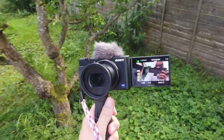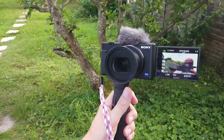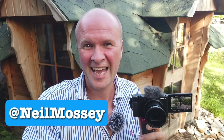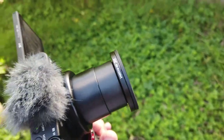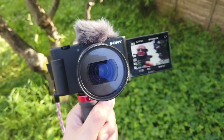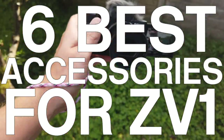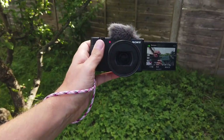You have just bought a Sony ZV-1 camera, or you're just about to buy one. But you and I both know that the spending doesn't stop there. Hello, I'm Neil and I'm not a tech guy or a camera reviewer, and these are my best budget accessories for the Sony ZV-1 camera.